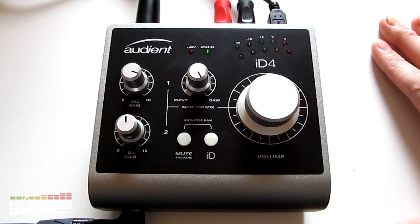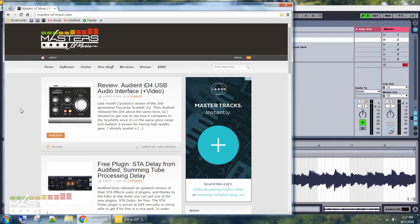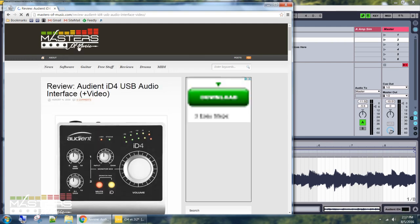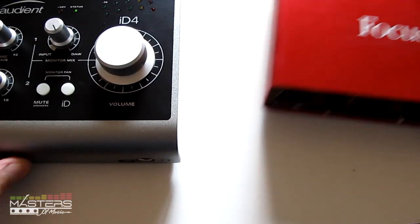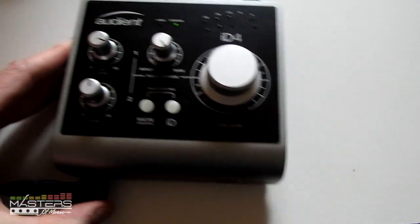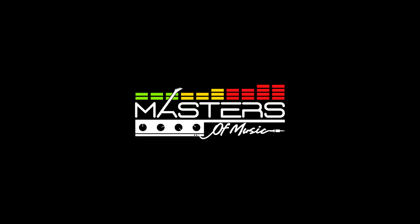All right guys, I'm going to go ahead and wrap up this review. Check out mastersofmusic.com for the written review — I've got more details in there, including a comparison with the Focusrite 2i2, which I've actually settled on using lately because of the lower latency. It just works better for me with direct input guitars using amp sims. Thank you guys for watching. You all have a good day, and subscribe if you like these videos. I'll see you next time.